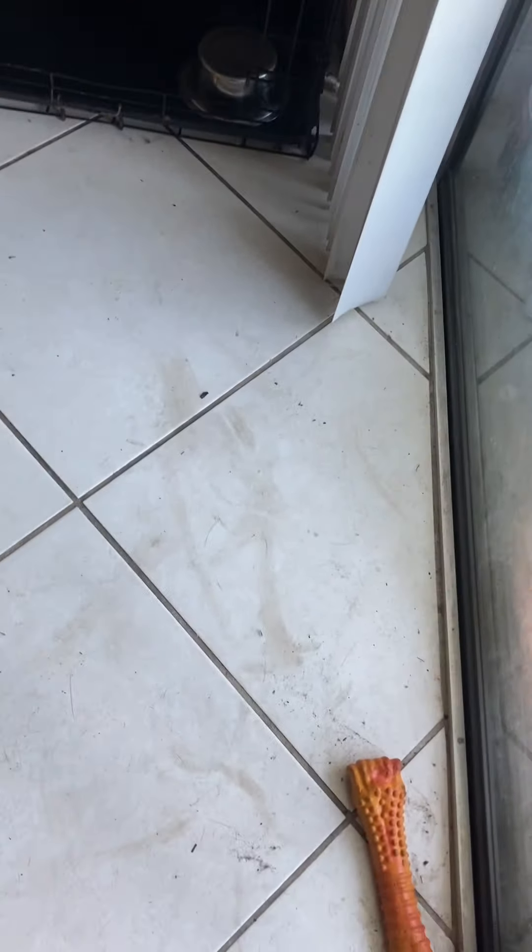Here's an example of his crate training. Onyx, crate. Good job. He doesn't rush out the door or anything. I can close it, open it, close it — and he doesn't rush out at all. Break. Good job, Onyx.